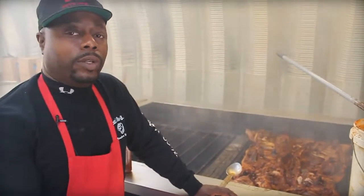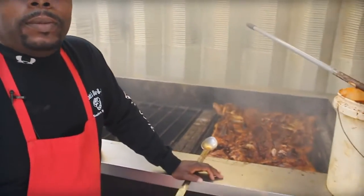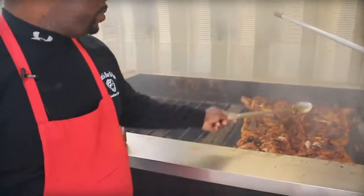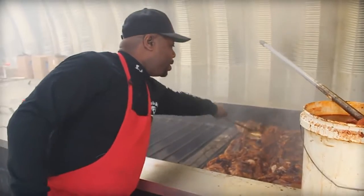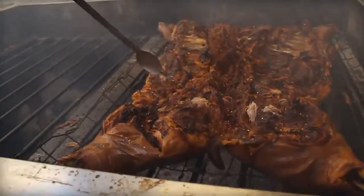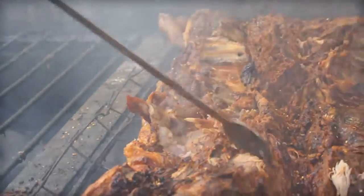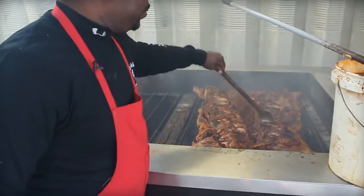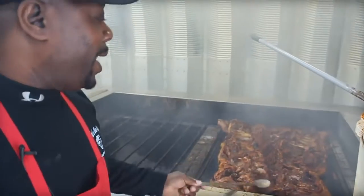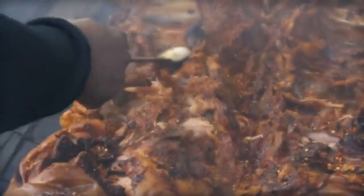Obviously he likes vinegar the best. It's a little sweet — just a little bit, enough to know there's some sweetness there but not too much where you have to visit your local dentist when you're done. He likes to break it up to make sure the whole hog is covered with sauce so all the juices get through.